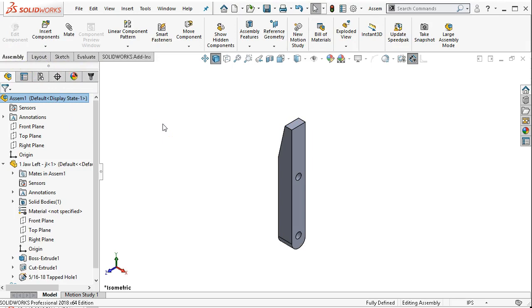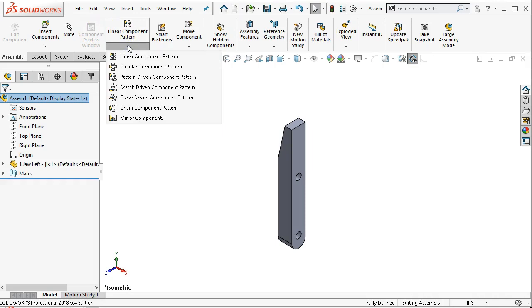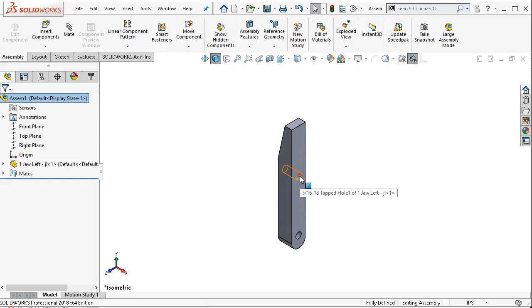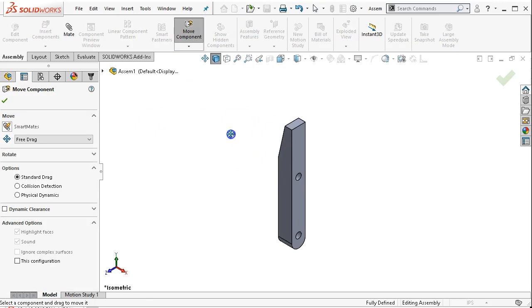Typically materials are kind of an afterthought before we go into the drawing. All of our assembly tools: insert components, mate references, linear components — all of our patterns, and there are quite a few. Smart fasteners is one we will get to. Since we created all the fasteners for this assembly, we won't be using any of those. The move component allows me to pan the view.